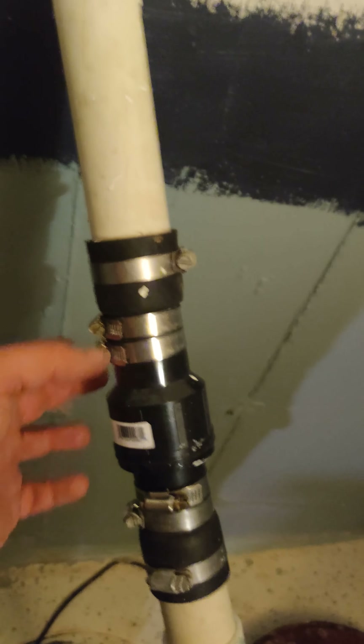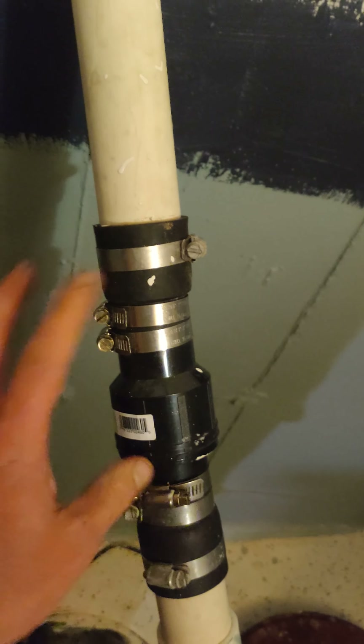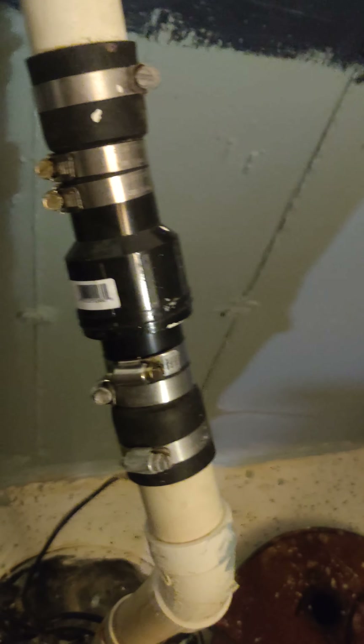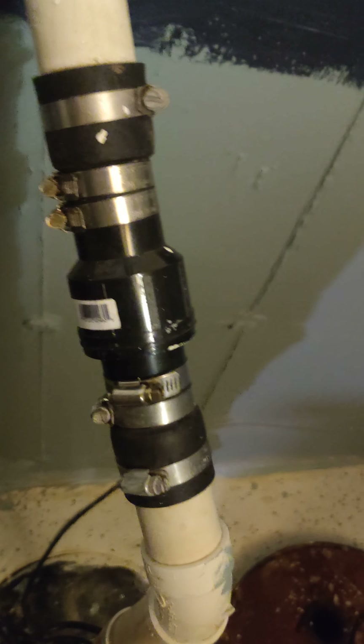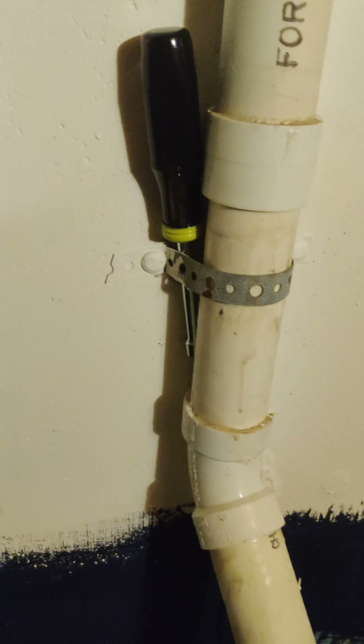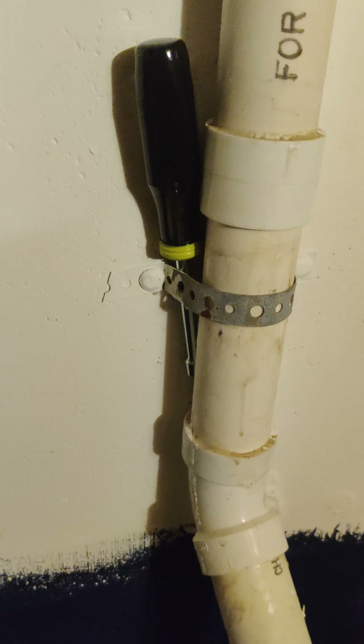I keep this nut driver right here as a reminder: hey Tim, you need to tighten these hose clamps. Because I have had a flood in the basement as a result of these hose clamps coming too loose and then this pipe detaching from this pipe.